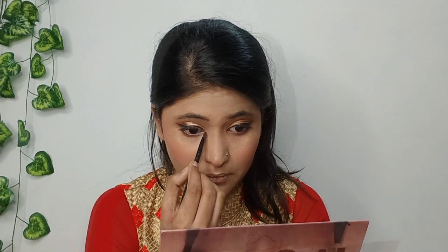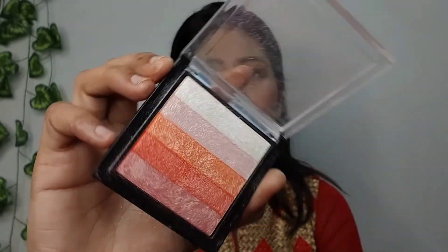I will apply a little white highlighter in the inner corners. So guys, see my eye makeup is complete and now I will use highlighter. I have a Swizz Beauty highlighter here and I will use a white highlighter. So guys, the highlighter has been applied.